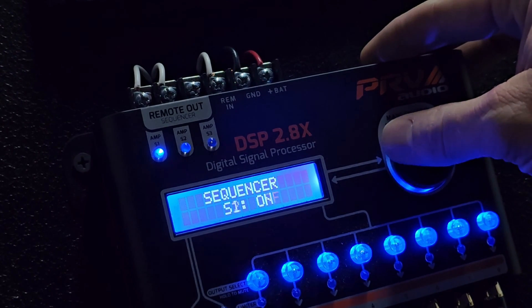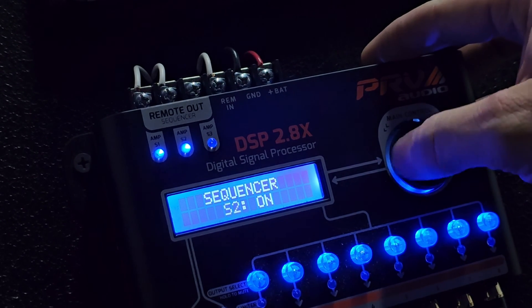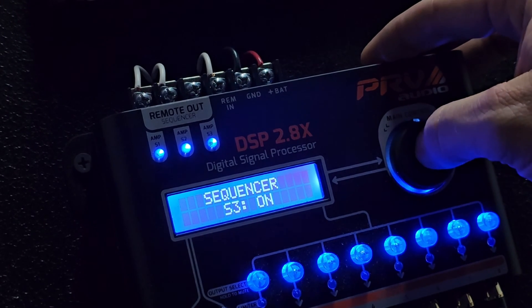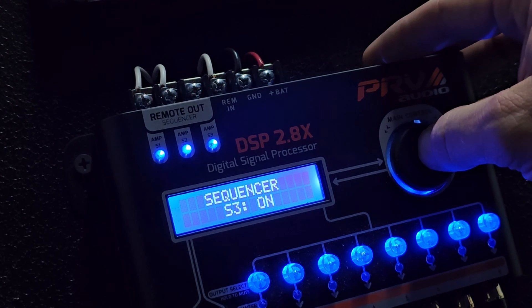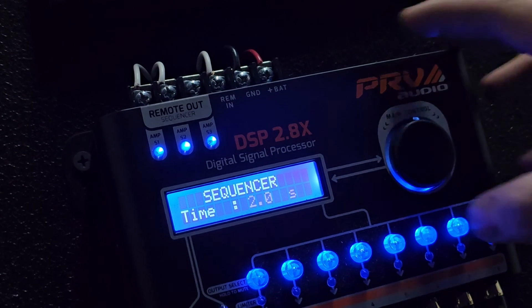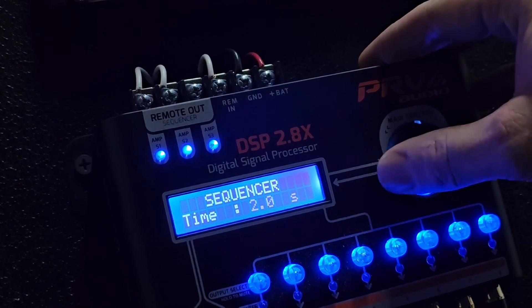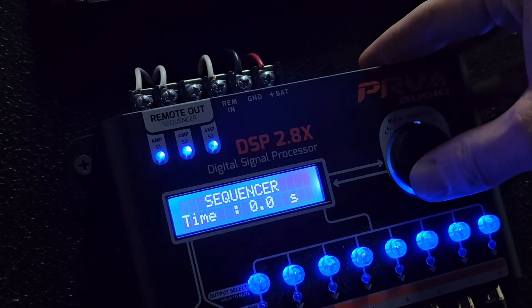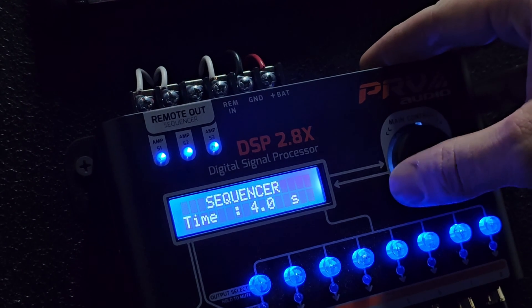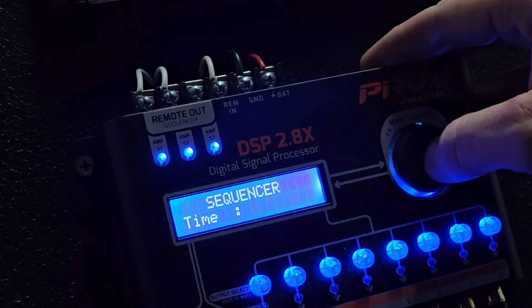It's also good for diagnosing - if your amp goes under protection, you can turn it off and turn it back on quickly. If you hold the button you go back into the sequencer, then we have time. This is the delay between the sequencers turning on and off. Right now it's at two seconds. You can go from zero to half a second all the way up to four seconds with half-second increments. We'll turn this down to half a second.